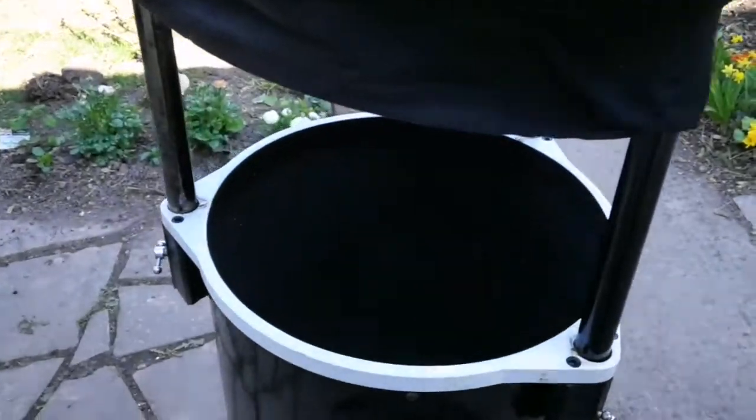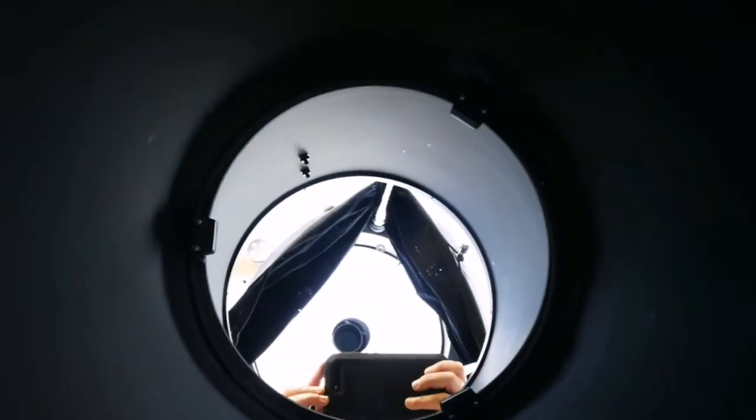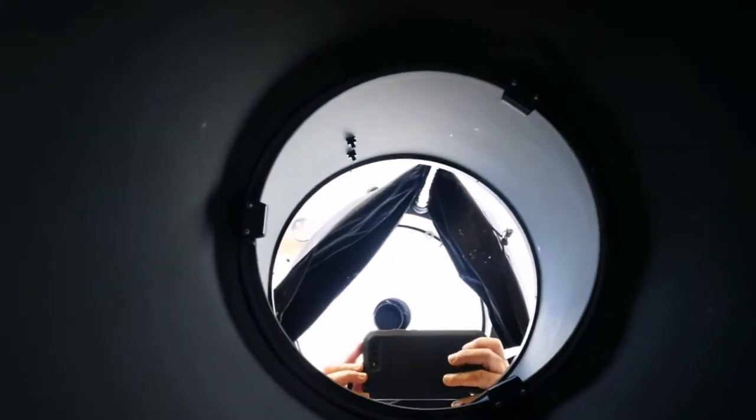The mirror is back in the cell and ready to be used. I will just try to see if it's in collimation after that — just wait for the darkness.